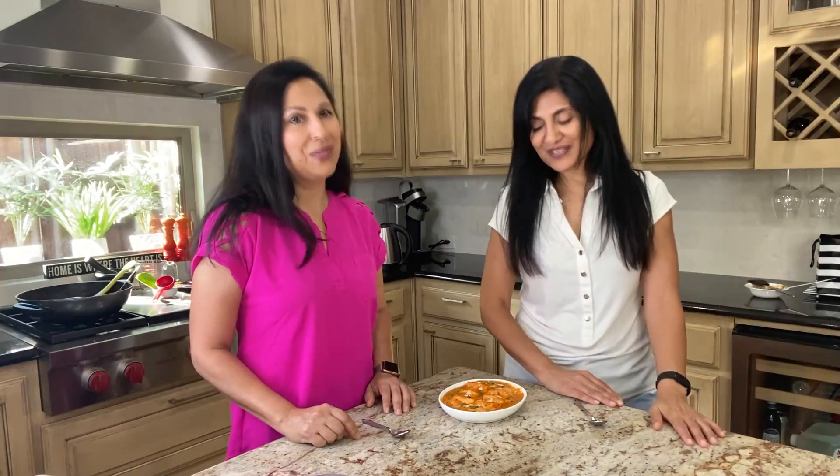Paneer by itself can be a little bland, but along with this gravy, it's amazing. You don't have to go to the restaurants anymore. Why would you when you could make this at home? It's amazing.